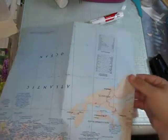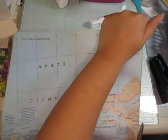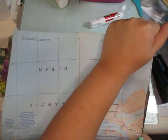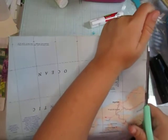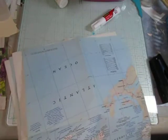So here we go. Now I'm cutting them in fourths. So now I have the map cut pretty generously.